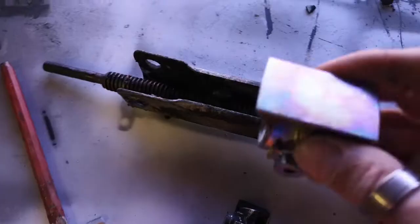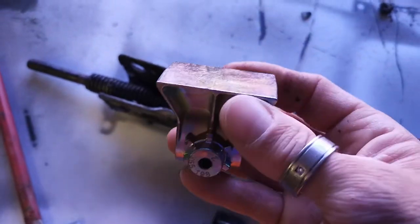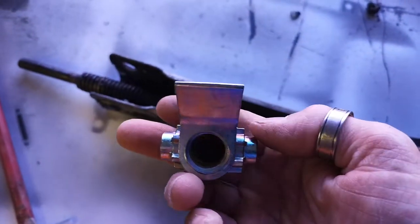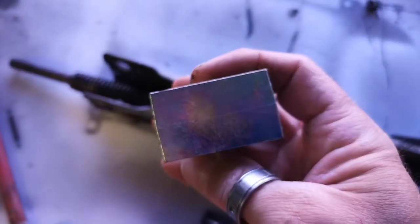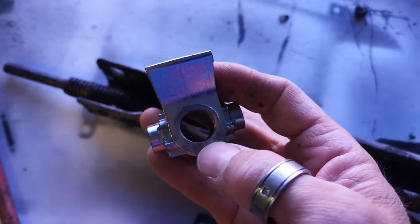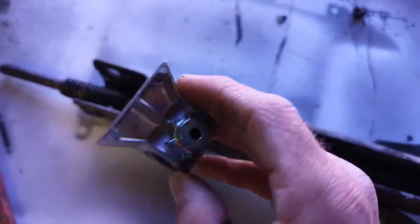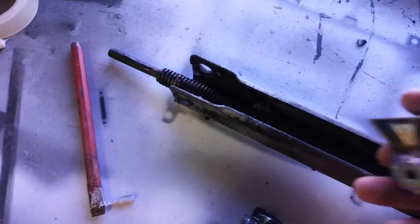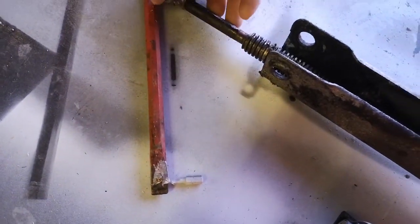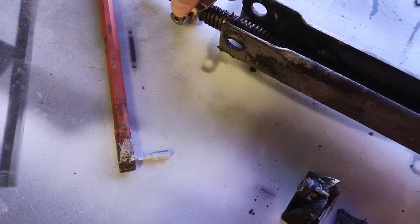Get yourself a new Alko corner steady nut. These retail for around £14 on a well-known bidding website. If you search for trailer parts you'll be able to find one. This is a genuine Alko replacement and it's quite easy to fit, just a little bit fiddly.